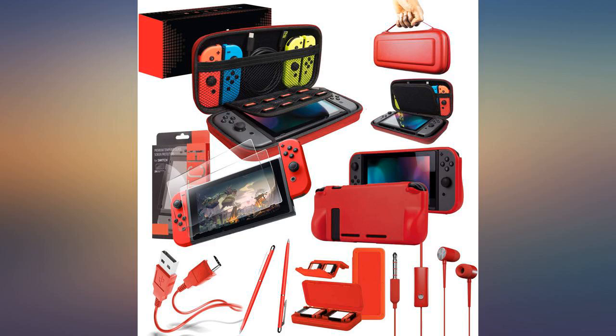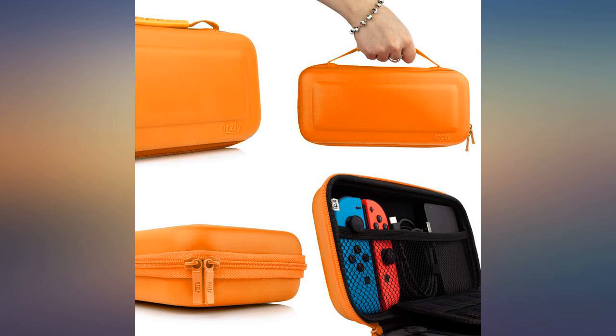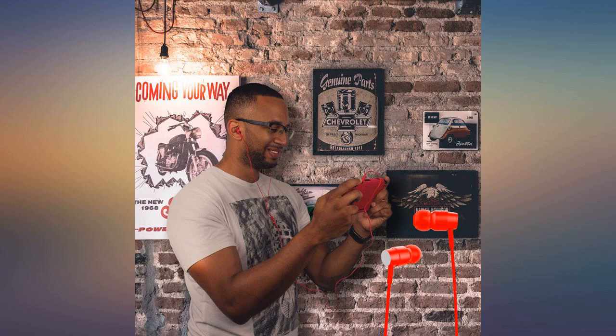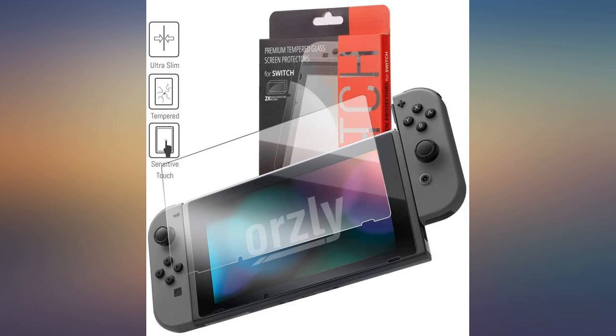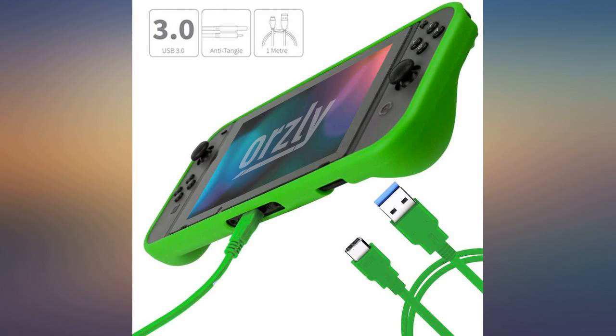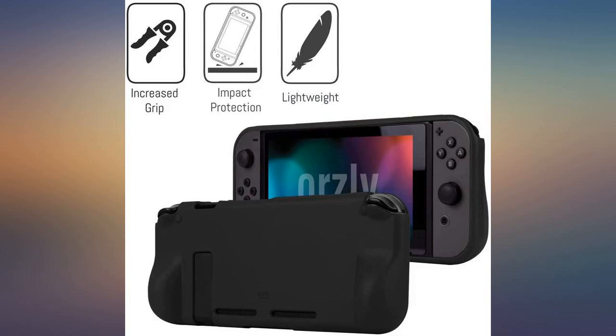Great product. My only complaint is not with the product itself but the fact when I ordered it said Prime and expected delivery would be the following Monday, only for it to change and be 3 weeks later because it was coming from UK. Normally I wouldn't mind but my son got the Switch for Christmas and I needed protection for it ASAP. Just annoying.